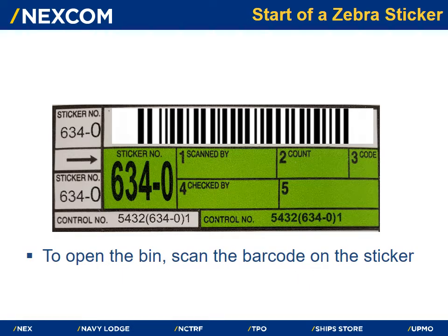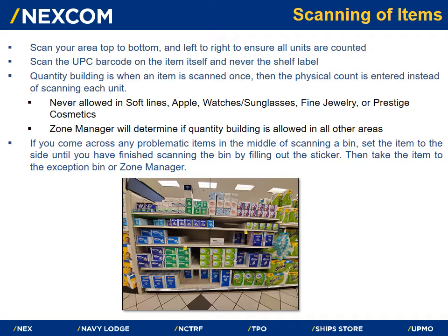Once the associate has assessed their area, they may begin to scan. To open the bin, scan the barcode on the sticker. Scan all items in the bin from top to bottom and left to right to ensure all units are counted. Don't forget to check for clip strips or hanging products. The associate must scan the UPC barcode on the item itself and never the shelf label. Quantity building — scanning an item once then entering the physical count instead of scanning each unit — is never allowed in soft lines, Apple products, watches and sunglasses, fine jewelry, or prestige cosmetics. The zone manager will determine if quantity building is allowed in all other areas.